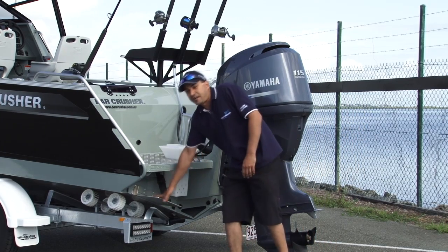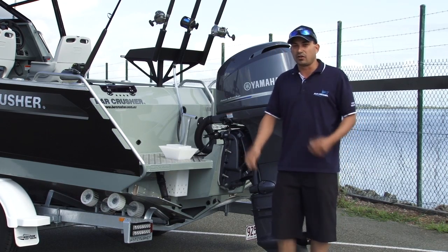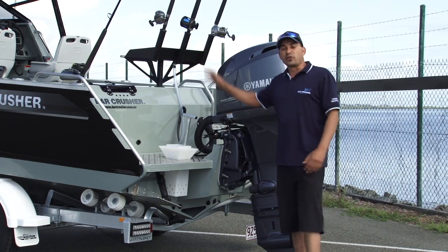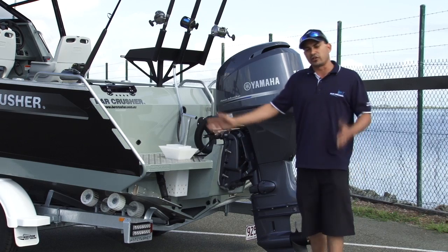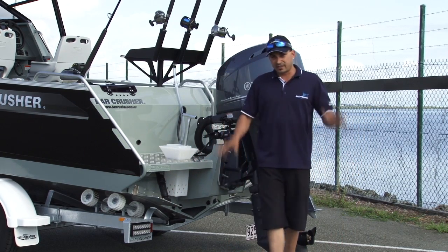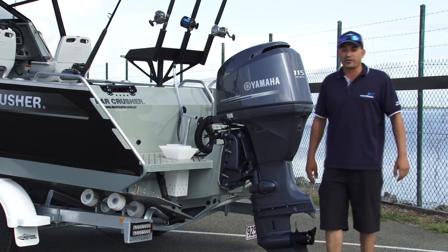Trim tabs are a factory fitted option that are available. They give you that extra dimension of tuning of the boat's ride and your trim capabilities. If you've got an unevenly loaded boat or you're coming home one day from offshore and you've got a nice cross breeze, these will help you adjust the ride of your boat and give you a nice, safe, comfortable, soft, dry ride home.